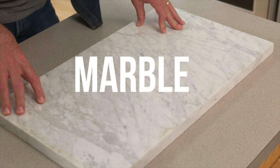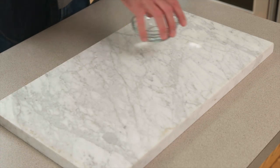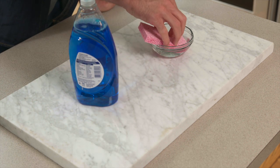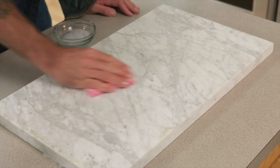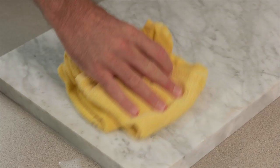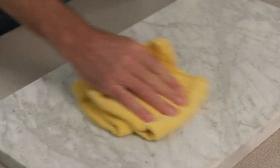Marble is a natural stone and is vulnerable to acidic liquids and cleaners. Even a bit of lemon juice or vinegar can leave etches or blemishes in your marble countertop. To clean your marble countertop, use the most basic cleaning solution you can — a mild soap and warm water will go a long way. Apply a few drops of dish soap to a soft sponge and scrub your marble countertops vigorously. Rinse your sponge, clean the suds, and wipe the soapy lather from your countertop.